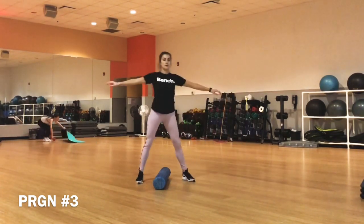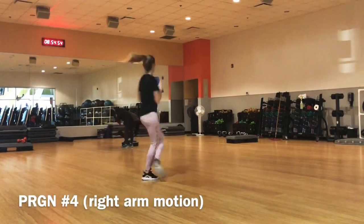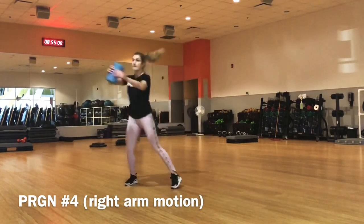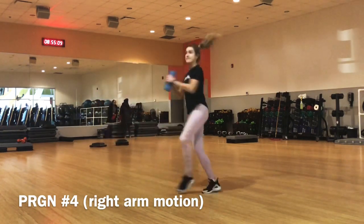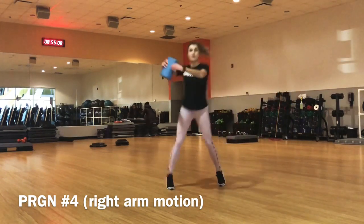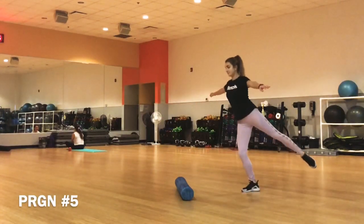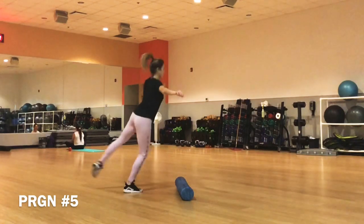Kick your right leg up so your right knee goes up in front of you. Imagine that you are trying to get on a bike — this is one method of getting comfortable with feeling the waltz jump. Swing your right foot over and immediately bring your left foot over and extend it behind you. Keep in mind that you are not jumping yet; you are just getting the feel of the jump.